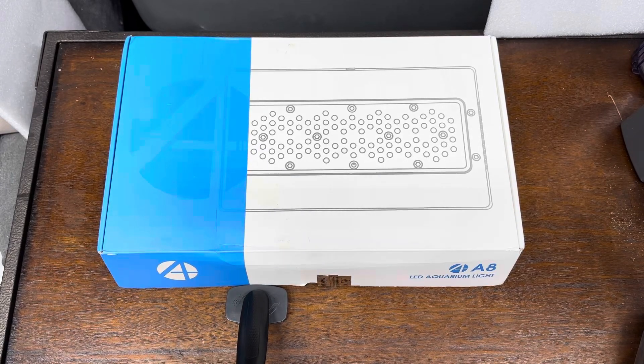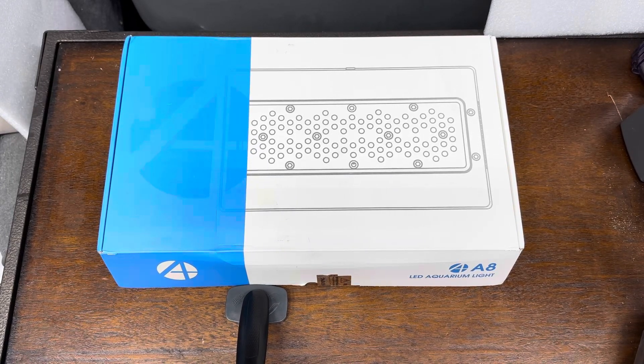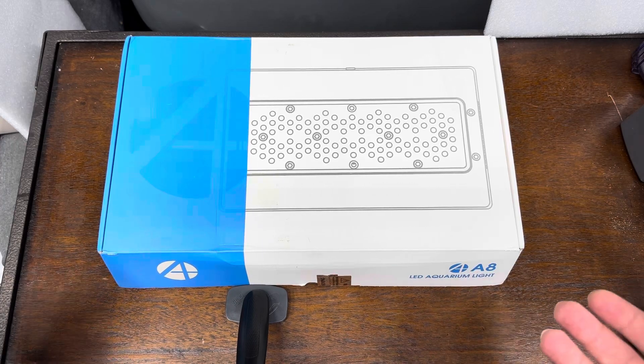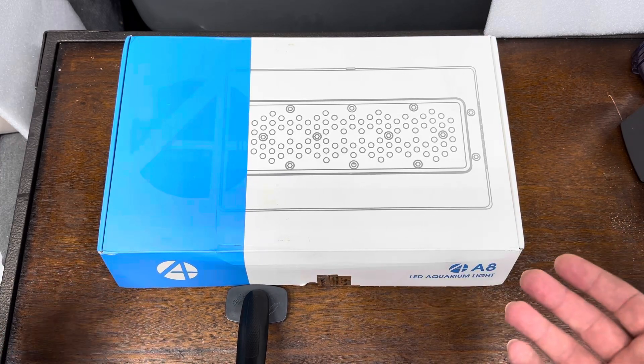How's it going, Reef Keepers? Hope you guys are doing well. I've got the A8 LED Aquarium light here on my unboxing bench today.